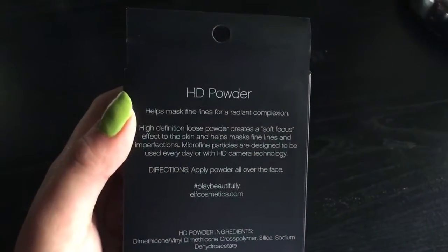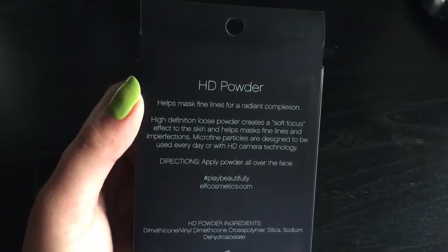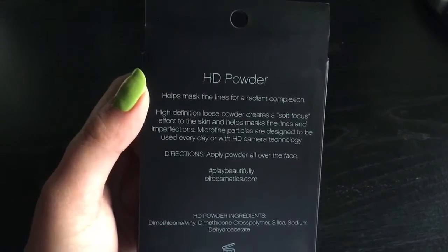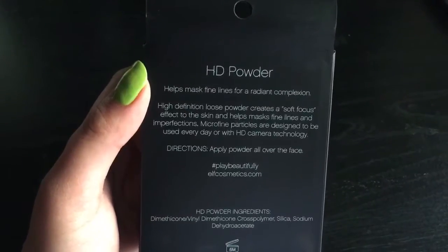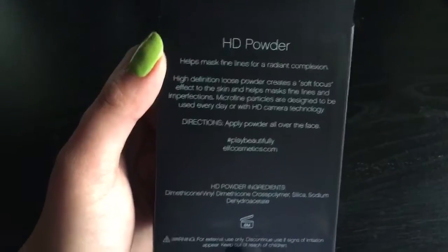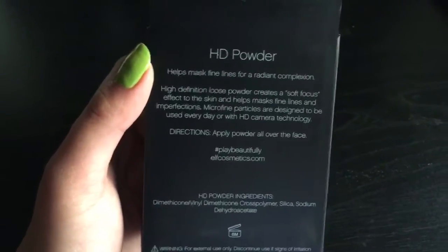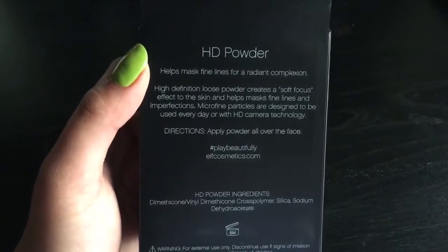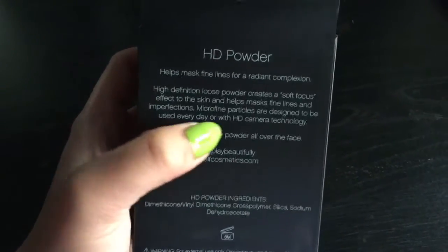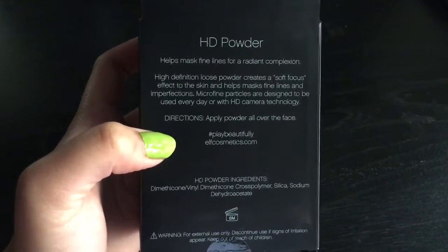Let's take a look at the back of the package. It says: HD powder helps mask fine lines for a radiant complexion. High definition loose powder creates a soft focus effect to the skin and helps mask fine lines and imperfections. Microfine particles are designed to be used every day or with HD camera technology. Directions: apply powder all over the face.